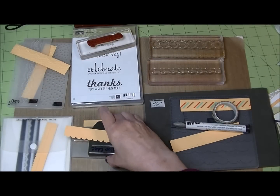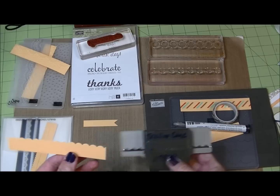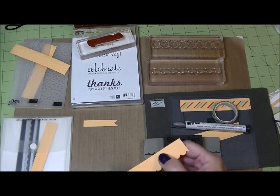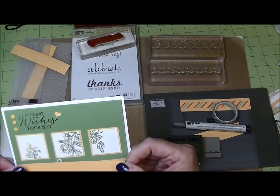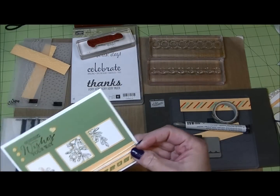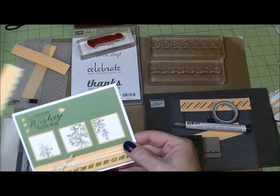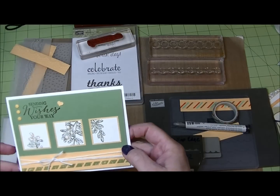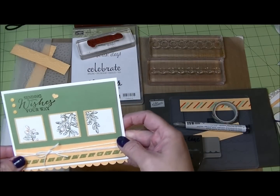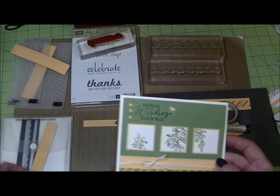Another fun thing to do: border punches. I love the Scale Up Edge border punch — it's a really pretty touch for a card and gives you a nice little edge along the bottom. You could put the edge along the cardstock below it and then put this below the edge so it's just peeking out underneath, giving you something that looks like that.